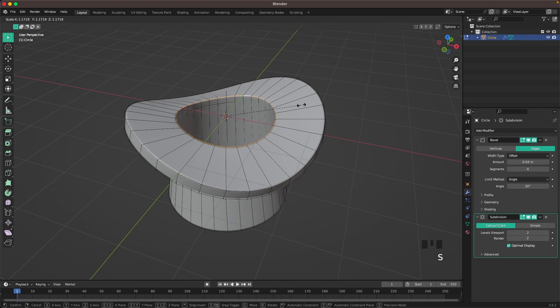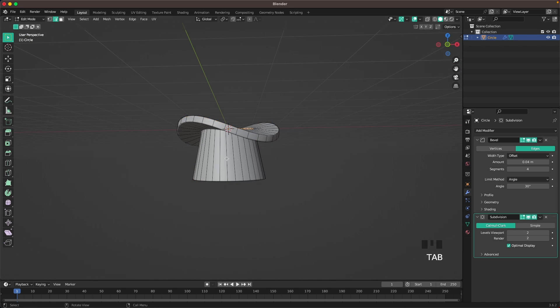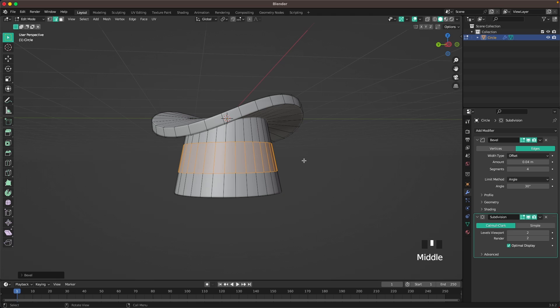Go into Edit Mode, select the inside loop and scale it up a tiny bit. Go back into Edit Mode, press Ctrl+R to add a loop cut, right-click to confirm, press S Z zero to balance it out, then press Ctrl+B to bevel it.